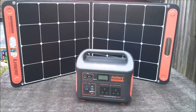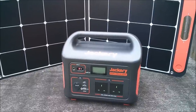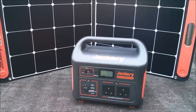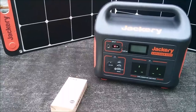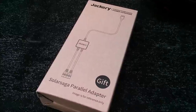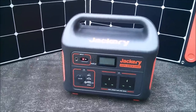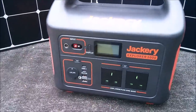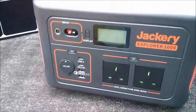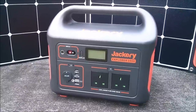To sum up, the Explorer 1000 is a very compact one kilowatt hour portable power station. Used with the Solar Saga 100 solar panel you get the full 100 watts of charging, but if you use two Solar Saga 100 panels with the parallel adapter you only get an additional 20 watts of charging. Good connectivity — two AC outlets, and two USB-C ports although they are limited to 18 watts each. That's the Jackery Explorer 1000. Cheerio!